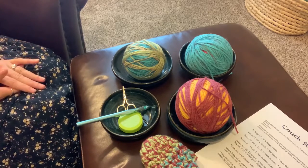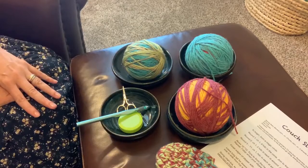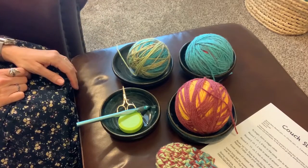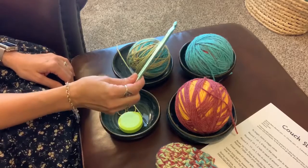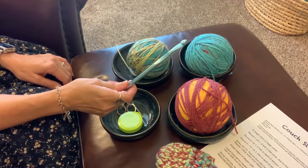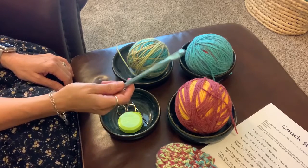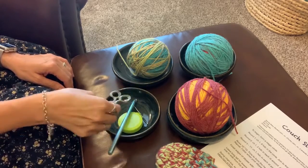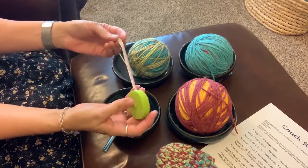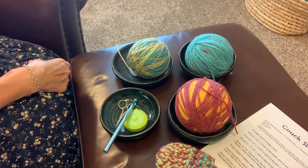I wanted to show you all the supplies you're going to need to make this slipper. I've got three strands of regular yarn here — I love to have the balls of yarn in bowls so they roll off easily and don't get tangled as you go along. I'm using an M-size hook, that's a 9mm hook, and I've used that for every single pair of slippers I showed you earlier, every type of yarn, every three strands together — just this hook. You'll also need scissors, a yarn needle, and a tape measure so you can measure the size of the slipper as you go.